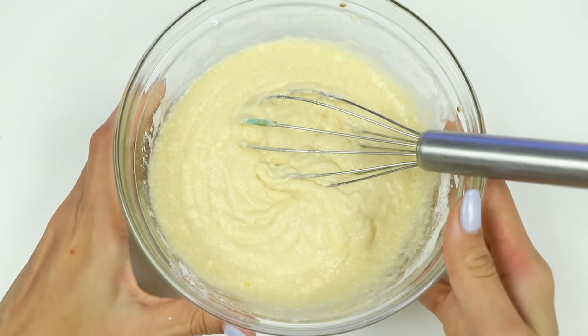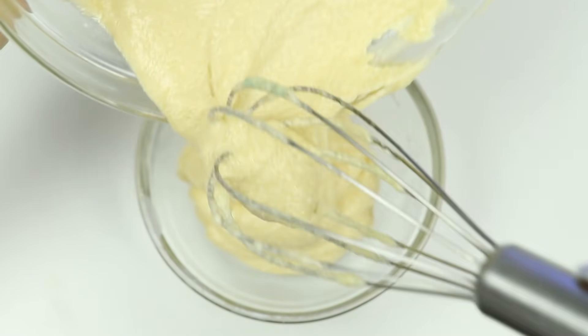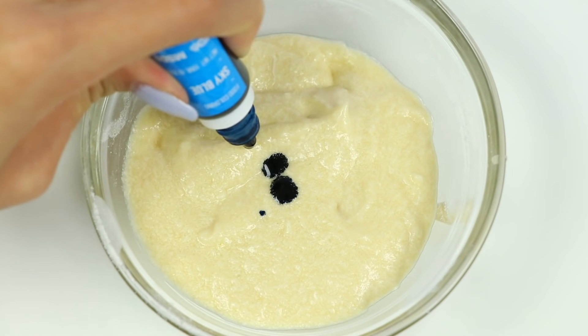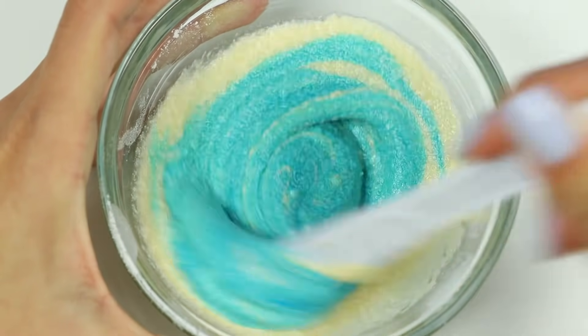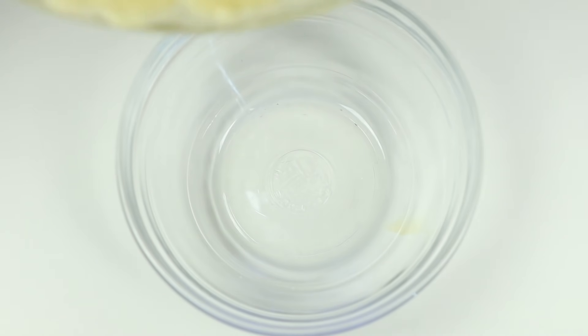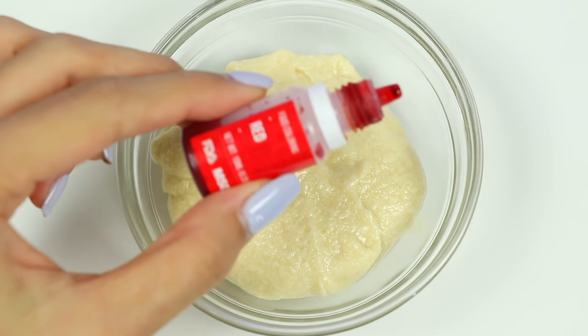That looks good! Now let's pour a third of it into a different bowl so we can color it. I'll make this one blue. And then we'll do the same thing for the other third, except it'll be red. And I'll leave the last third for the white batch.